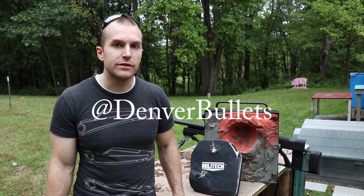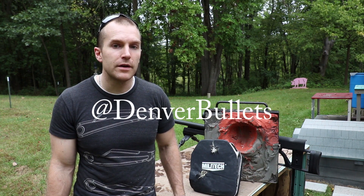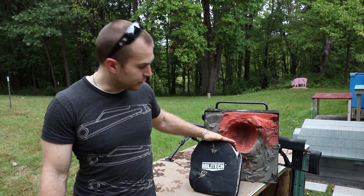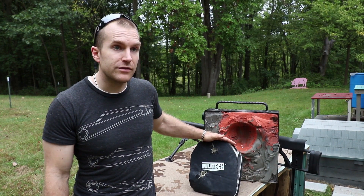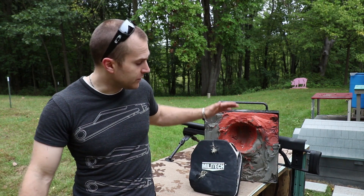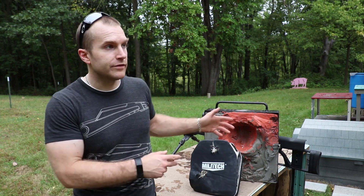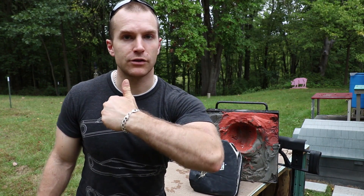I'd like to thank Denver Bullets for sponsoring this test — I was given their contact information from somebody on AR15.com. They have a wide selection of 50 BMG loadings that are remanufactured, which were perfect for this test. Of course we'd like to thank Millitech for providing us with armor plates to test — usually some companies don't like sending out plates to be tortured unless done exactly to NIJ specifications, so definitely thank them. As well as my Patreon supporters — any little bit helps me produce content for you guys. Until next time, catch you at the range.